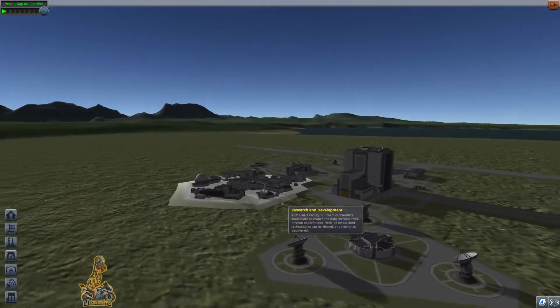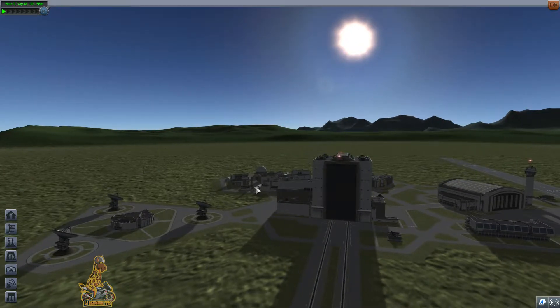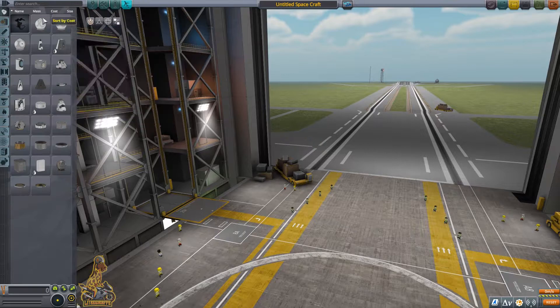Alright troops, here we go. We're in for some Kerbal Space Program. What we're going to do today is we're going to get ourselves to dock. We're going to learn how to dock here.